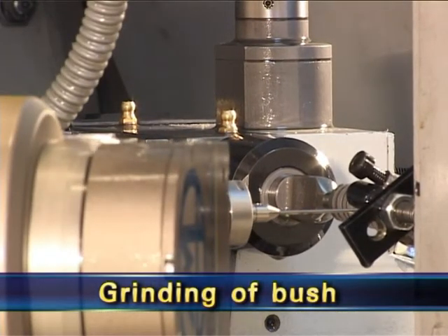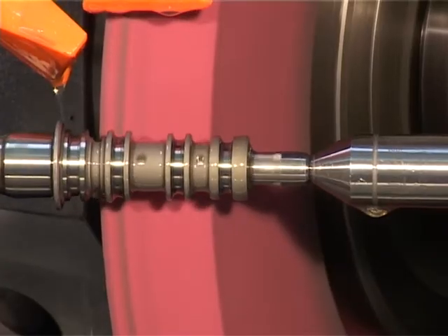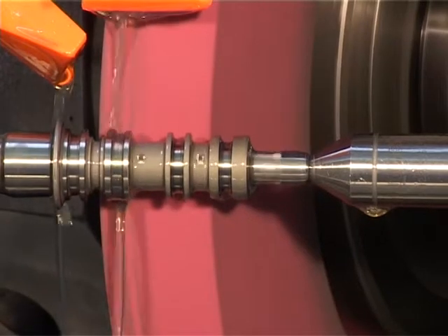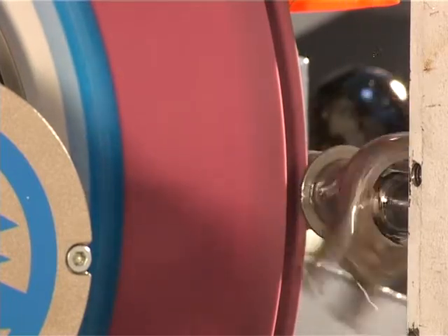The work part is manually loaded between centers and then axially positioned. The diameter is ground by a successive plunge cut using the first wheel. Slots are ground by a successive plunge cut using the third wheel.